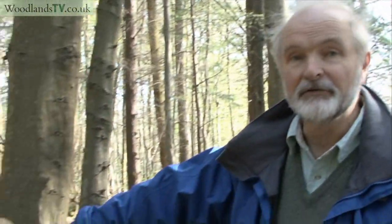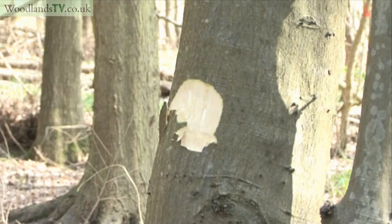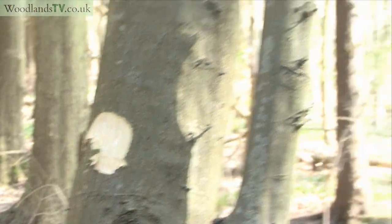So the first tree we marked was one that was dead or perhaps a diseased tree, which is good to take. The second tree we marked is one that is interfering with a really important tree that we want to grow on, because we want to grow really good oak timber — and that is the tree that's just next to it.